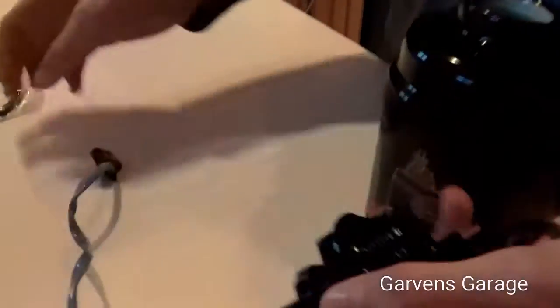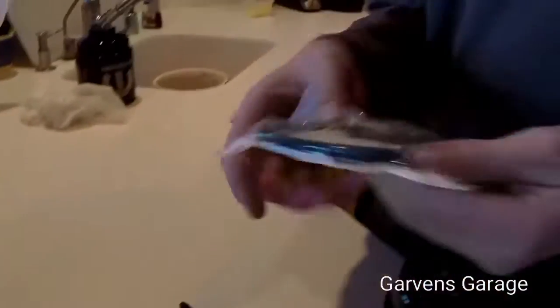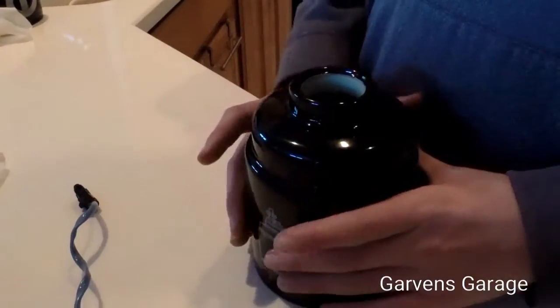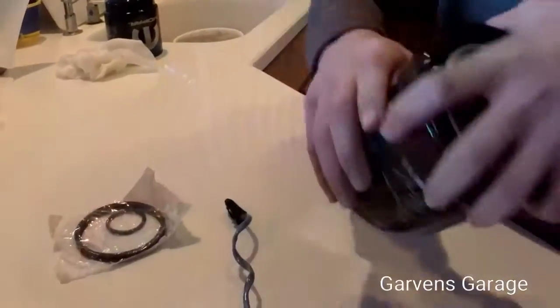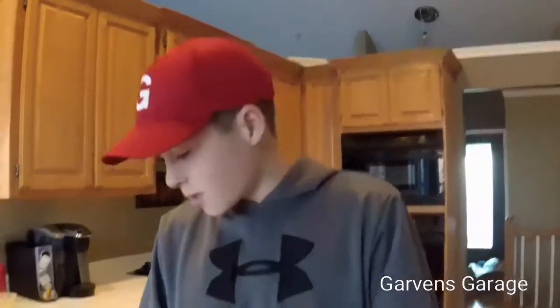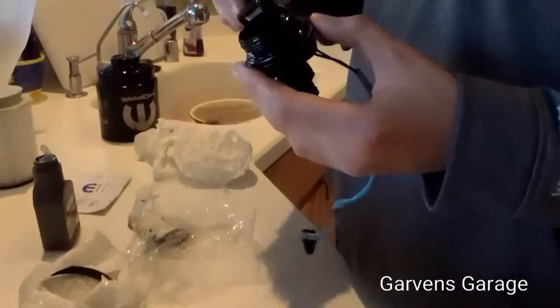Now that you've unscrewed this, you need to change out the old gasket with the new gasket that comes with the filter. Then thread it back on, and you need to install the larger o-ring as well. Now we're taking off the old filter and putting on a new one.